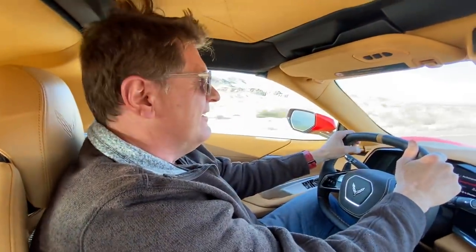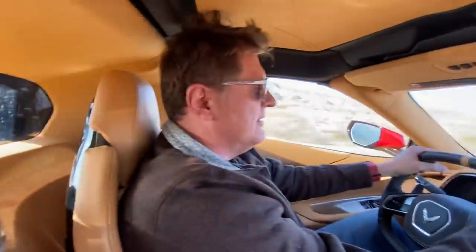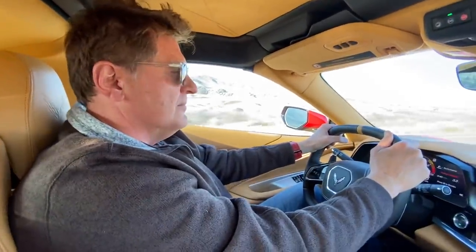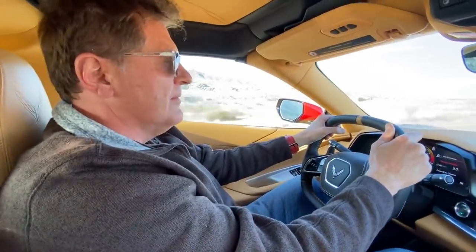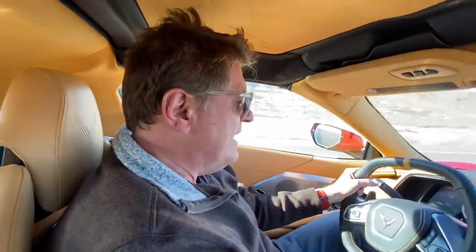This is a pretty incredible experience because of what's back there — this is the new mid-engine C8 Corvette. In this video we're going over all the cool things you want to know about this car, showing you hands-on some of the new features, and talking about that cool engine. Let's give it some beans again. There are different drive modes; right now I'm in sport mode.